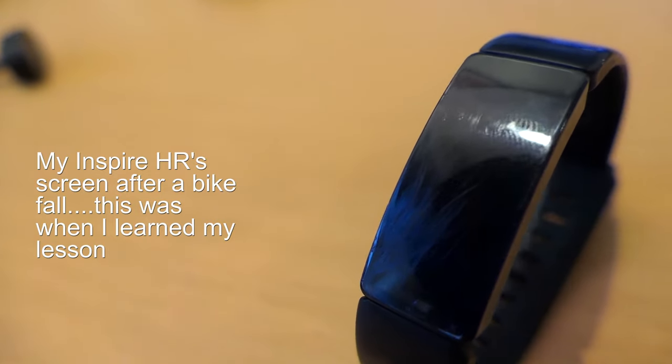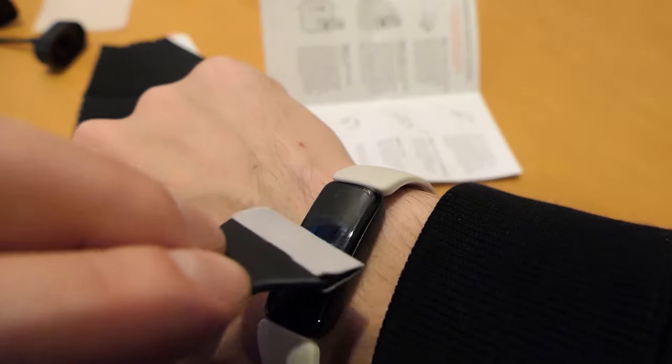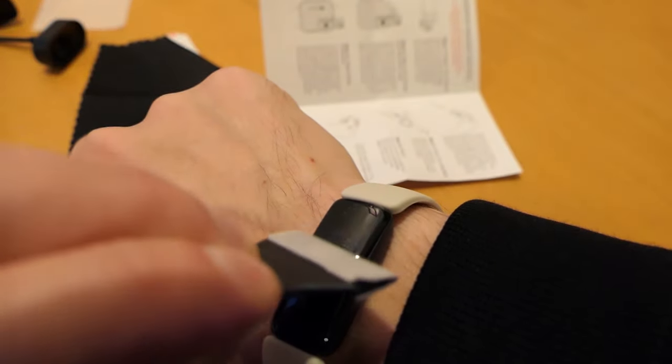The only other accessory I'd really recommend you definitely have is a screen protector. I wore this about one month without a screen protector to test the scratch resistance, and I have to say it is better than the Inspire 2 for sure — but I'd still recommend a screen protector. This is something you wear on your wrist and it's really easy to bang around and get dinged. I'll put some of my favorite screen protectors in the description.